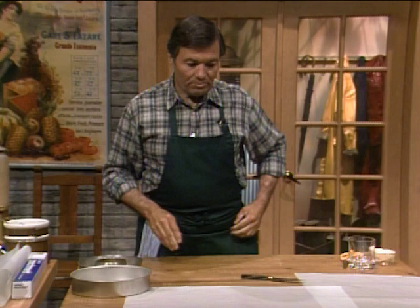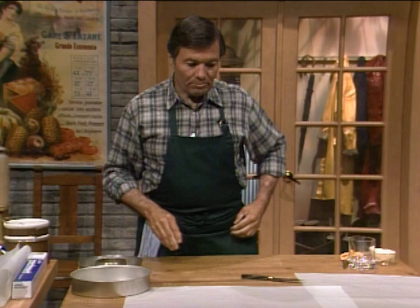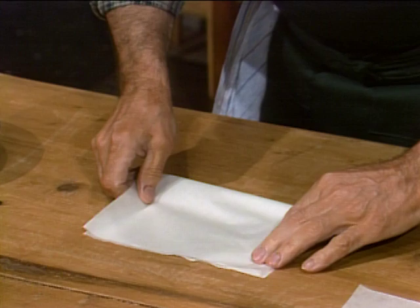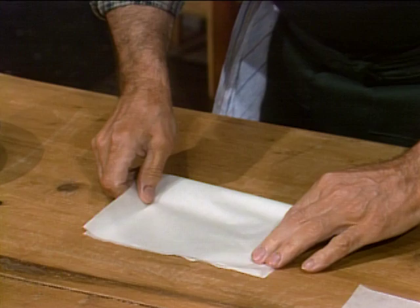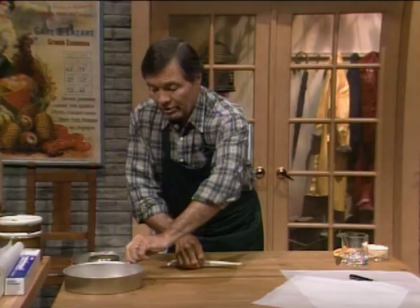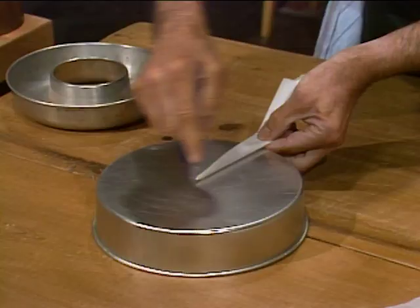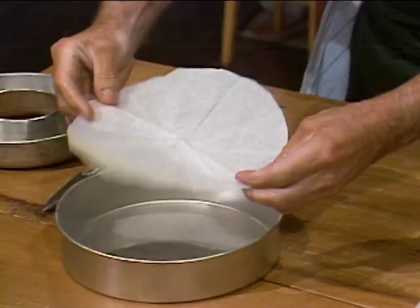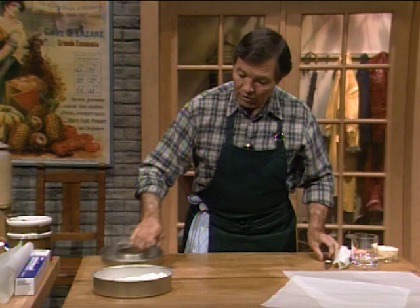There are many other things we do with parchment paper. For example, if you want to line round molds: take a piece of paper and use the edge of the table to cut a rectangle. Fold it in half, again in half, and then from the center — where you have no opening — fold a triangle, then a smaller triangle, and a smaller triangle, and so forth. Then turn it upside down to measure: you cannot make it bigger than the radius of your mold. Measure from the center out to the edge of the mold, cut it, and that will fit the bottom of that mold exactly — nice and round.